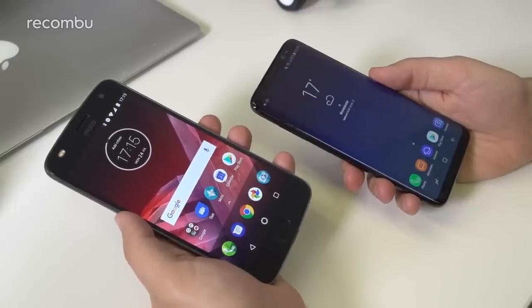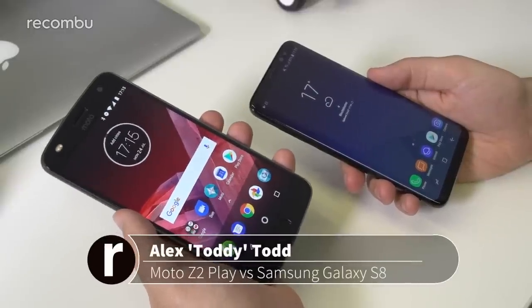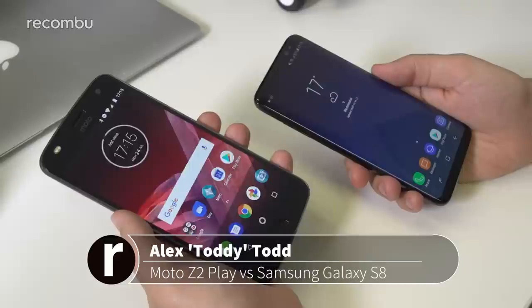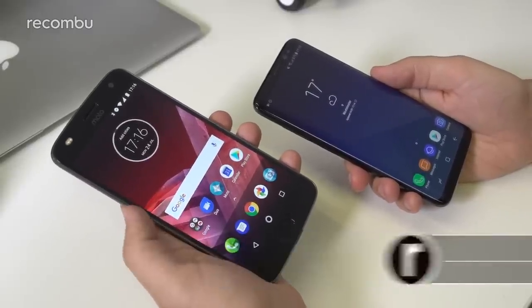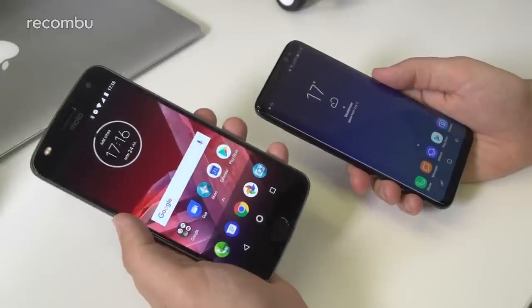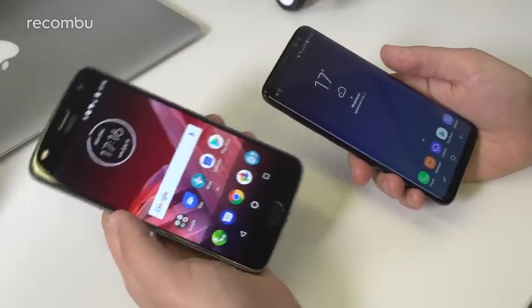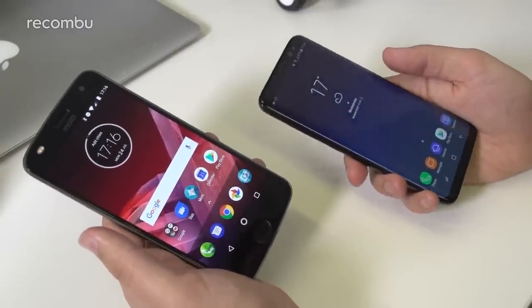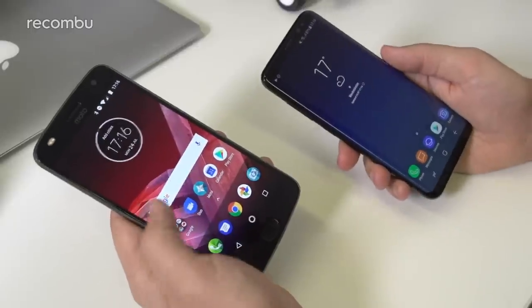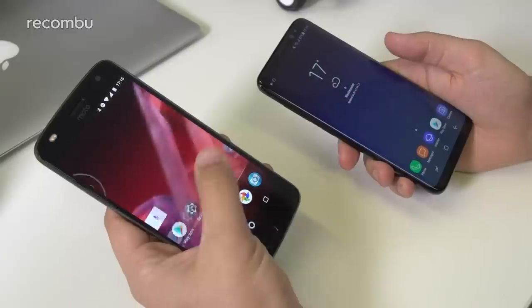Hi guys, it's Toddy here from Rokombu. In front of me I'm holding the newly unveiled Motorola Moto Z2 Play in my left hand, and in my right I have the Samsung Galaxy S8 — Samsung's 2017 flagship. We're putting it up against a premium mid-ranger in the Z2 Play, which is a kind of an odd comparison, but this phone has a lot to offer, especially considering there's quite a notable price difference.